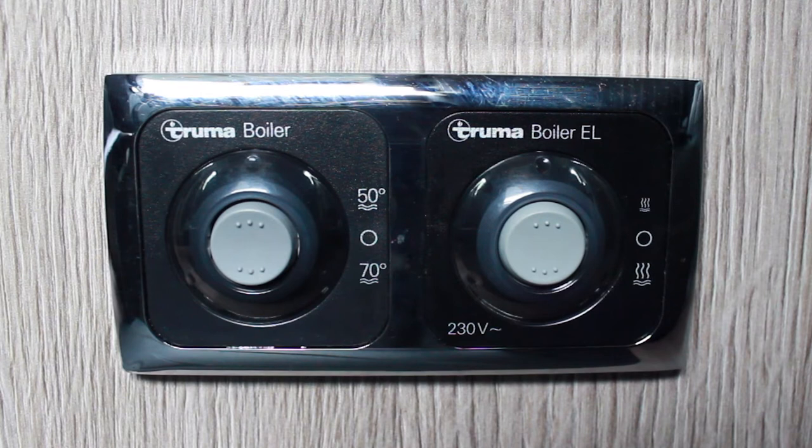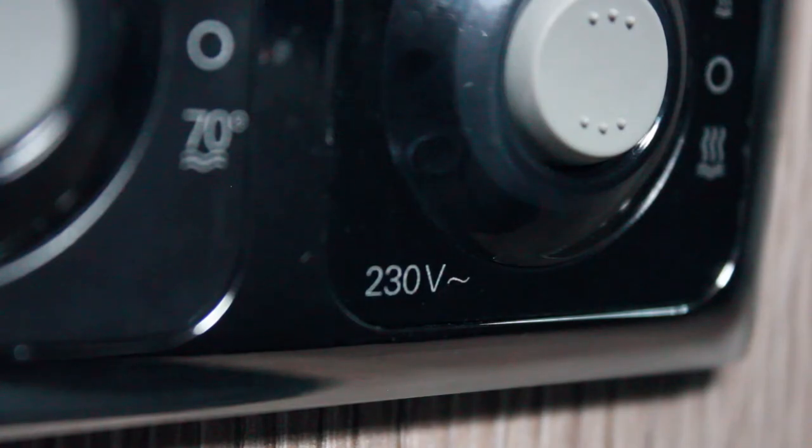There are two water heaters on board the motorhome. The controls for both are located on the bulkhead behind the passenger cab seat. One uses gas and the other electric. You can identify which is which, as the electric control will say 230 volts beneath the switch.